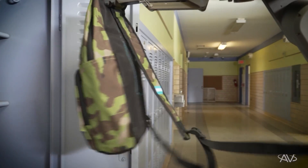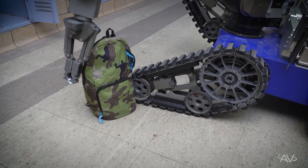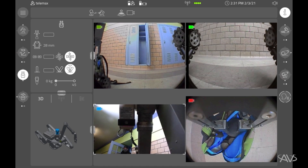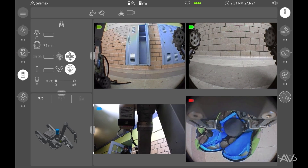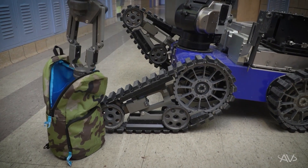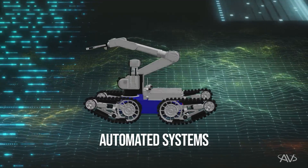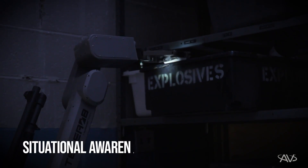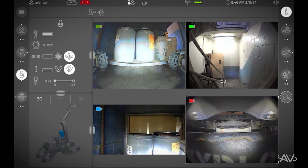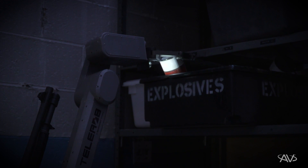Tool center point control allows for complex manipulation through simplified user inputs. This is a software-based system that coordinates the movement of all rotational joints of the manipulator, allowing the operator to simply focus on the target, choose their direction and speed, and move directly into that target like a human arm would. The system knows where everything is at any time, including camera systems and accessories, allowing the operator to focus on the task, not worrying about where the arm is in space as it's manipulating.